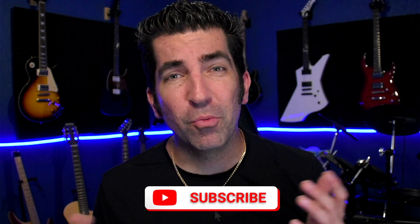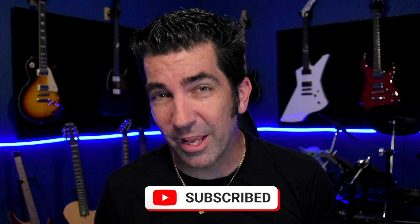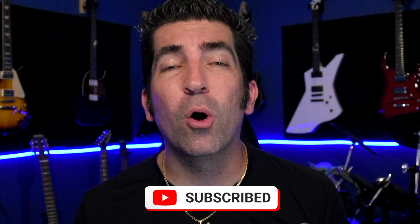If you found this video helpful, please don't forget to like and subscribe to the channel. I will be having more Harley Benton related content coming in the future. If you have any questions, by all means leave a comment — I do answer all of the comments. And as always, thanks for watching.